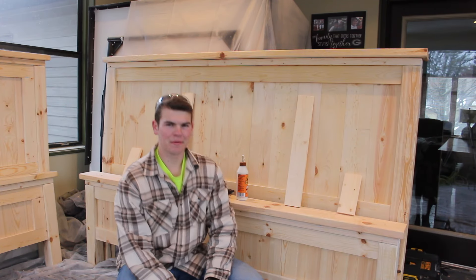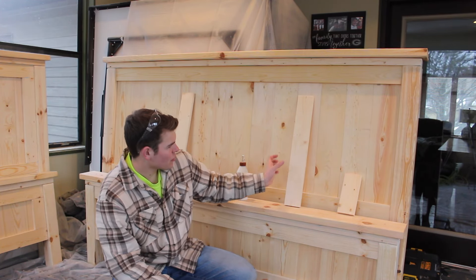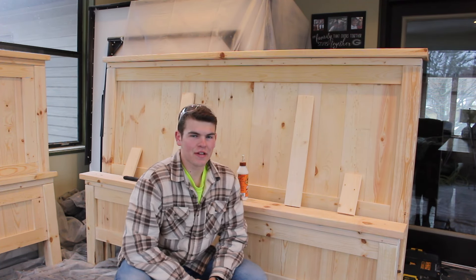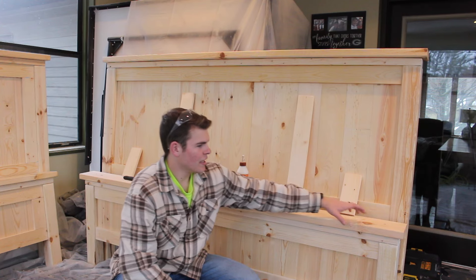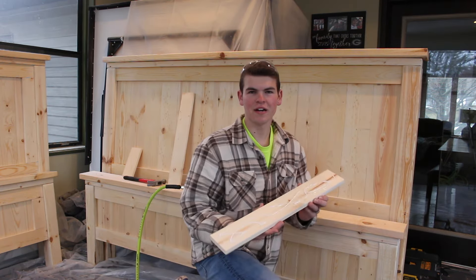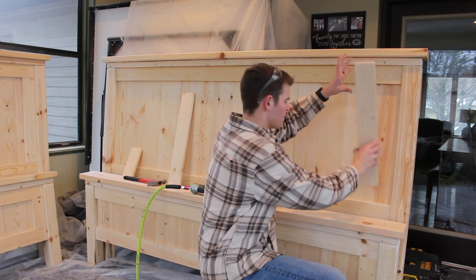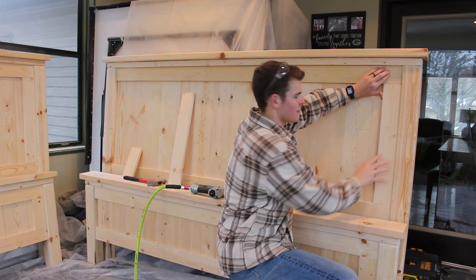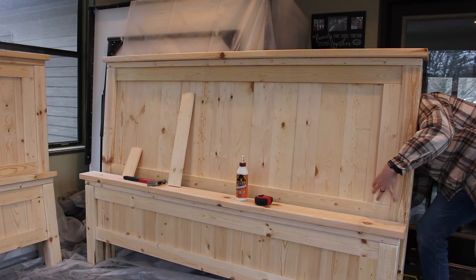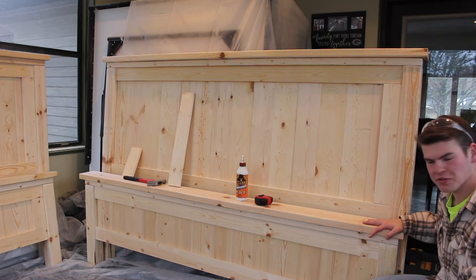For this next part we're going to be putting 1x4's on the sides to eliminate any gaps. When you cut them, make sure they are the exact same length as the gap. After that, put wood filler in the holes from the screws used to attach the 2x6's to the 2x4's. Apply wood glue to the back side of the 1x4's, line them up, set them in place, then go to the back side and nail them in.